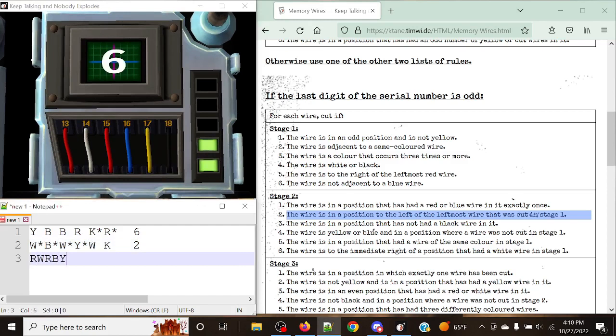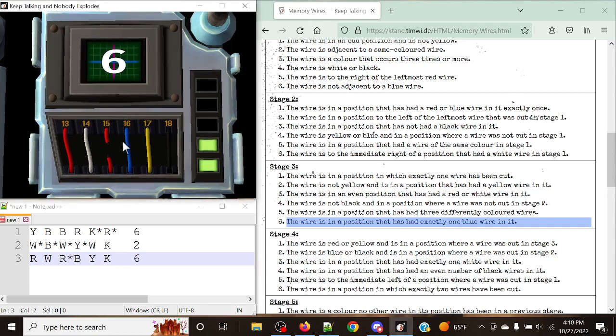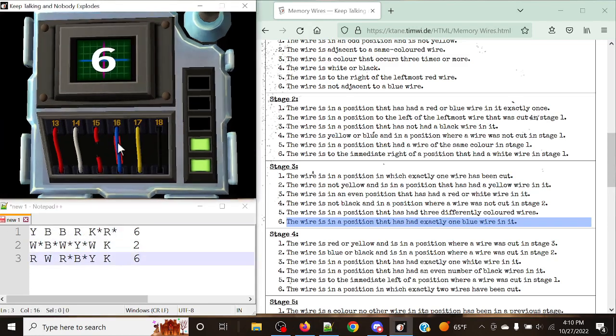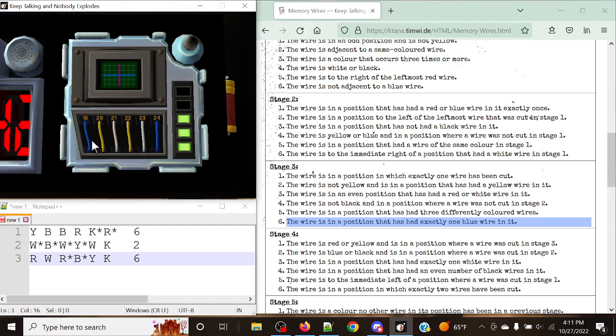Stage three: red, white, red, blue, yellow, black, with a display of six. The rule for stage three display six is: cut the wire in a position that has had exactly one blue wire in it. I initially thought this referred only to previous stages, expecting only position three, but I learned it also includes the current stage. So position four also has exactly one blue wire in it. The 'had' wording can be misleading — be careful with that.